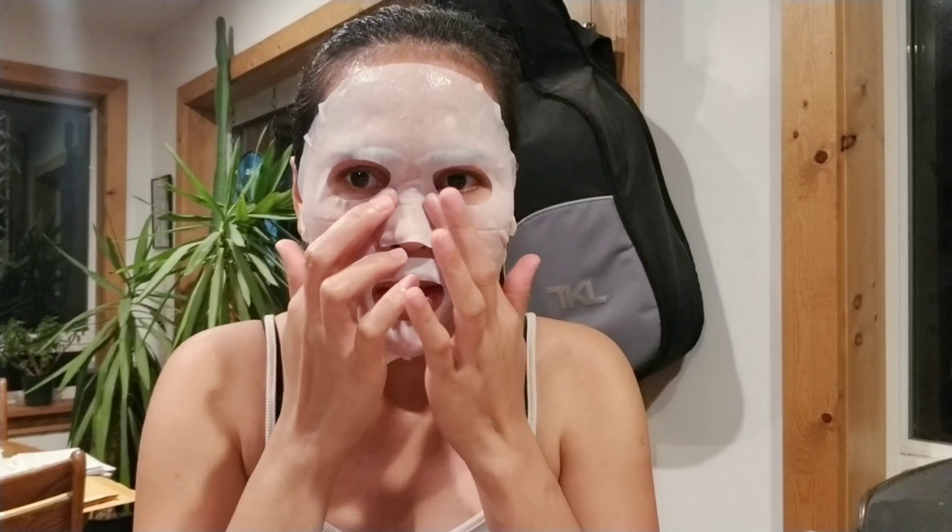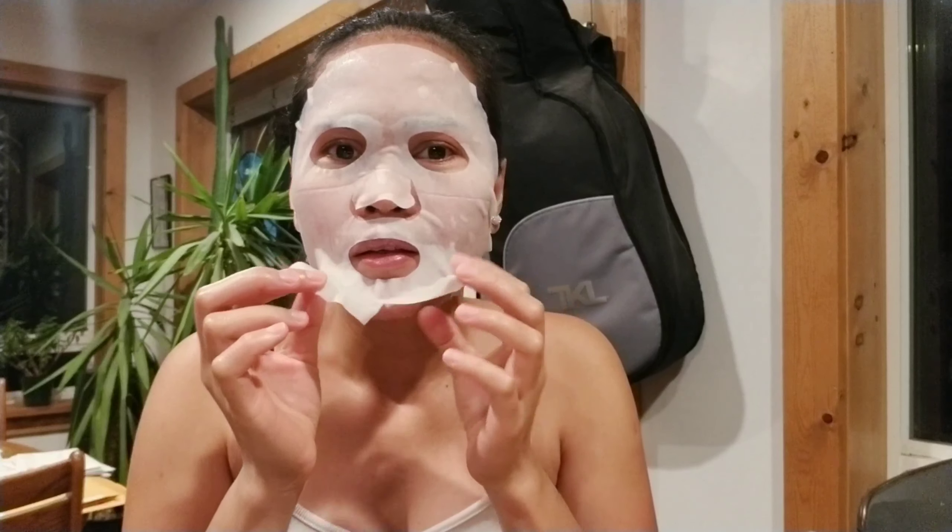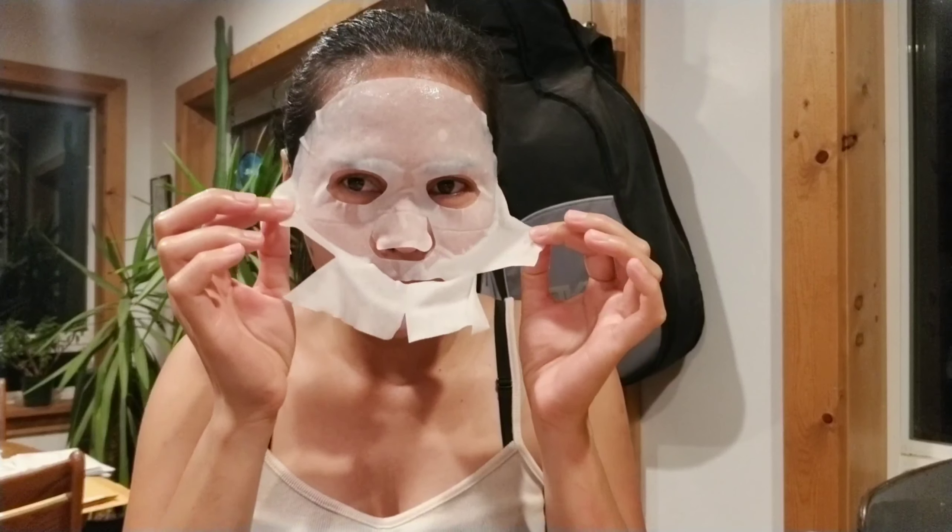10 minutes is over, so it's time to take the mask off. Oh my, it really feels good! There's still a lot of juice on my face so I just massage it all over so I don't waste the good stuff. I did feel a little tingling effect, which is good because it means the product is working on your skin.